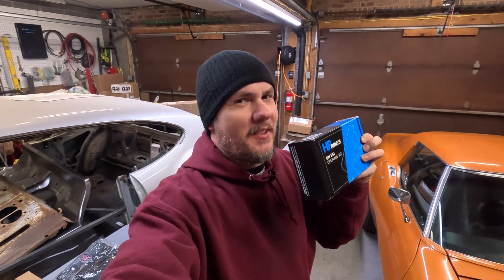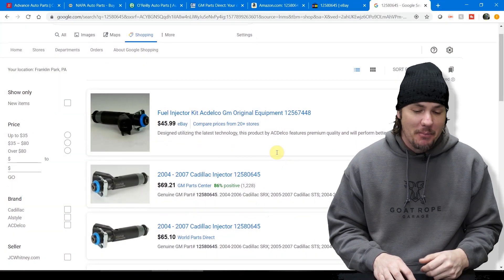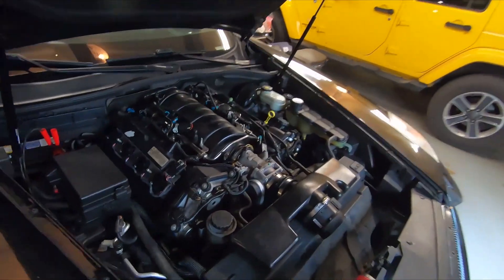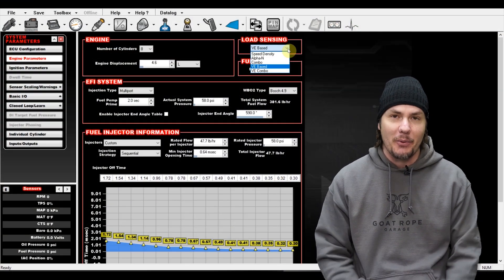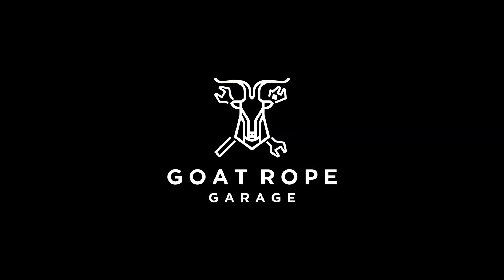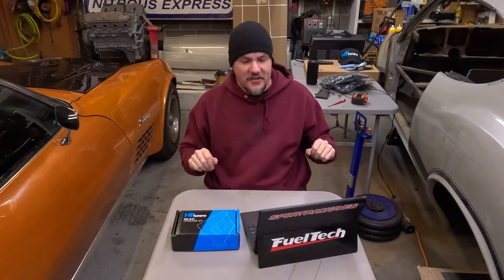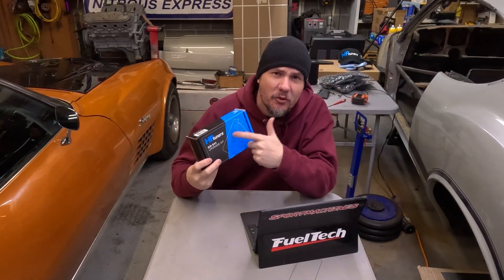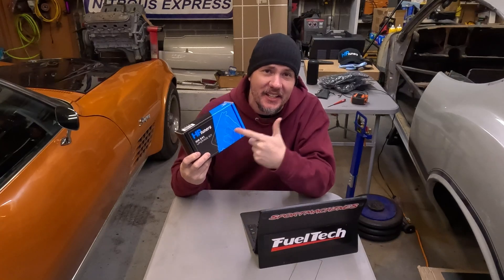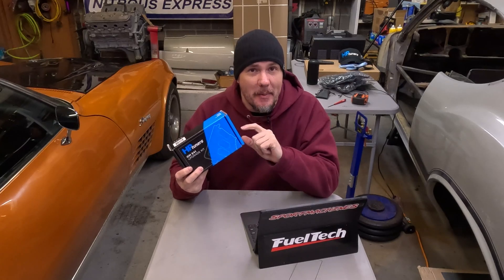Today we're unboxing the E41 unlock kit from HP Tuners for the LP5 Duramax. Welcome back to the garage — there is a GM E41 ECU upgrade kit that HP Tuners has just released for your Duramax.